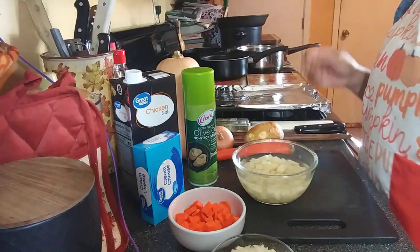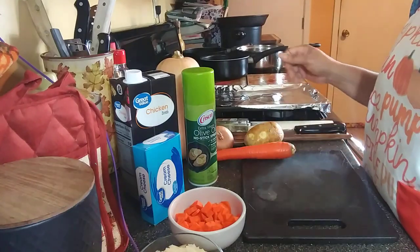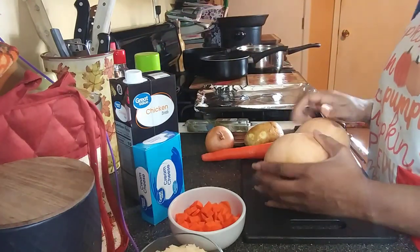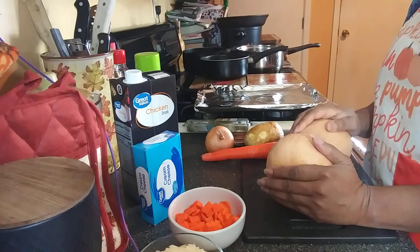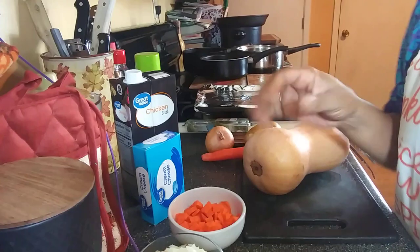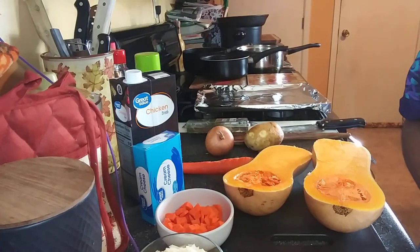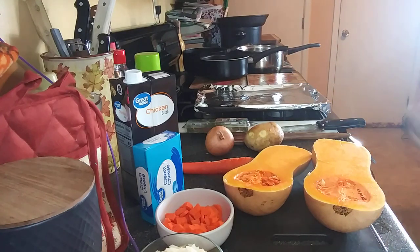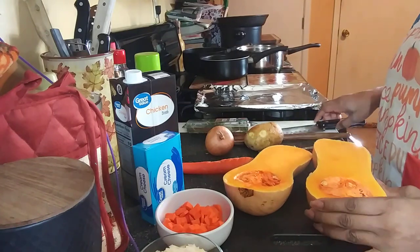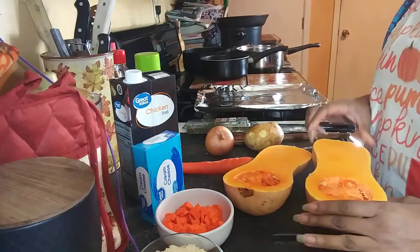We have to cut our butternut squash and hollow it out. I'm going to do that off camera because this can be hard to cut and I was probably going to use my mallet to split it. But actually, that really wasn't that hard to split. I've been told so many times that it's hard, but it really wasn't — I just split it with this knife right here, straight down the middle.